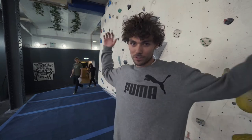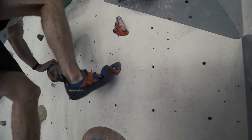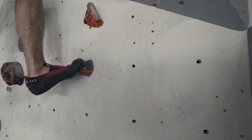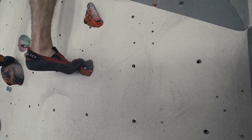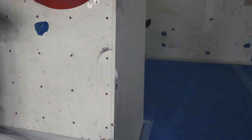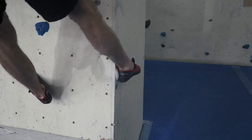Tip number nine: invest in a well-fitting pair of shoes. It's very important. If your shoes are too big, you cannot possibly progress — you won't be able to stand on anything or use your toe or heel properly. If you fit them too small, you'll be in too much pain to progress and won't even want to climb. So get them just right, and make sure you get a professional to fit them for you.